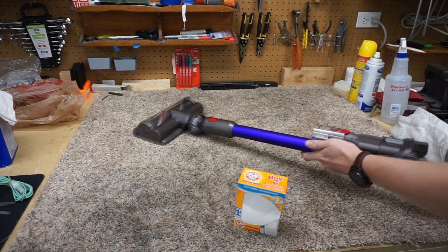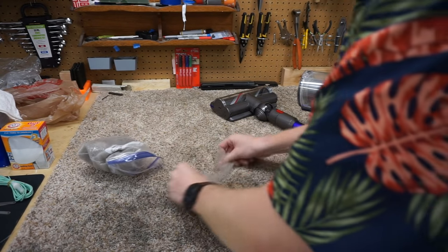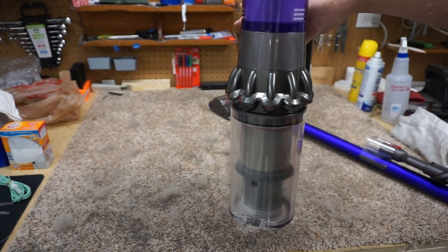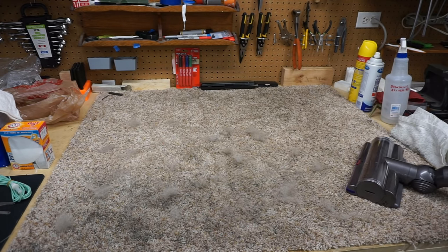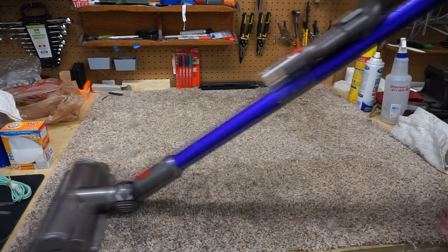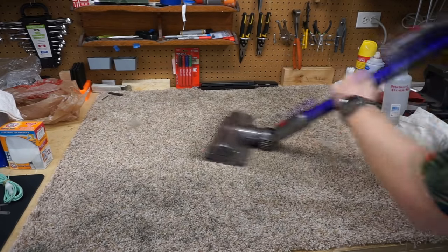So I want to show you what this does to your carpet. The first thing we're going to do — you can see my carpet is not the cleanest right here — and we're going to make it different. We're going to start with a clean bin for the most part. We're just going to clean this up real quick on Auto Eco.